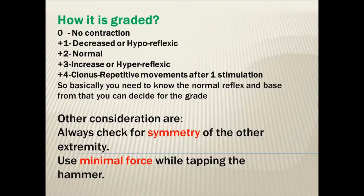Always check for the symmetry of the other extremity, and use minimal force while tapping the hammer.